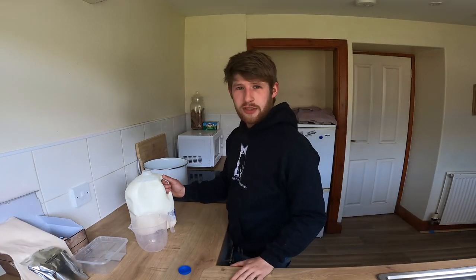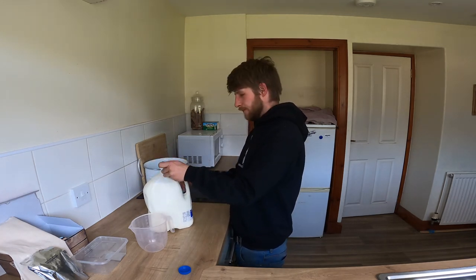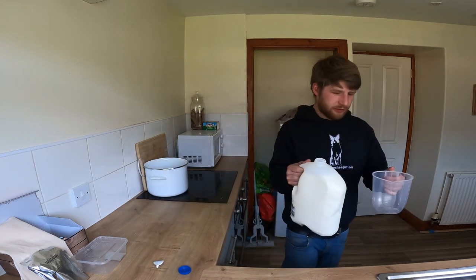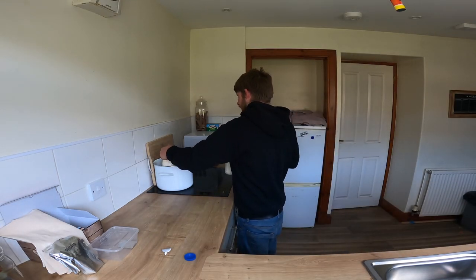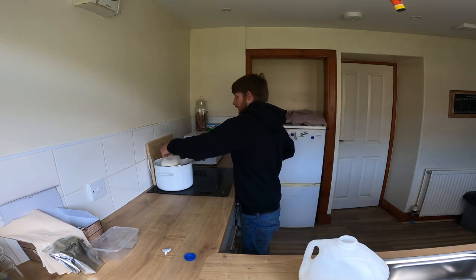First thing we need to do is measure out two litres of milk and put it in our big pot. I'm going to do this over the sink. There's one litre, and there's two.